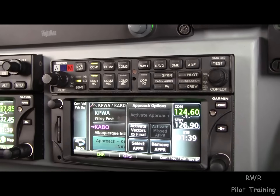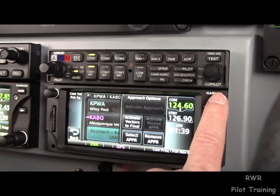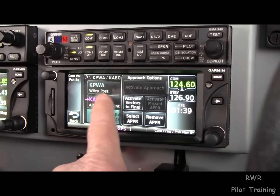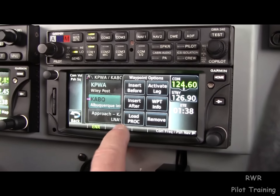I find no reason to remove an approach unless you really want to remove it. If what you want to do is load another one, tap the airport that you want the approach for, which is generally going to be the one you're going to.